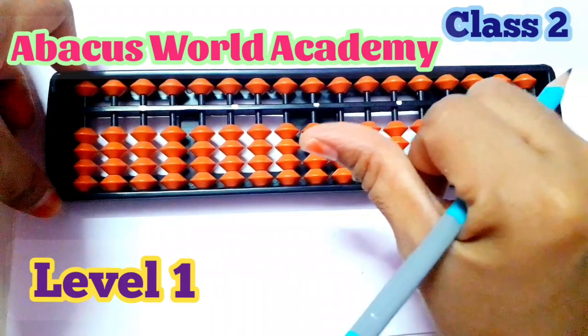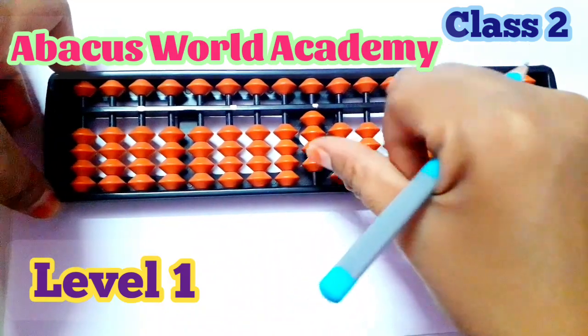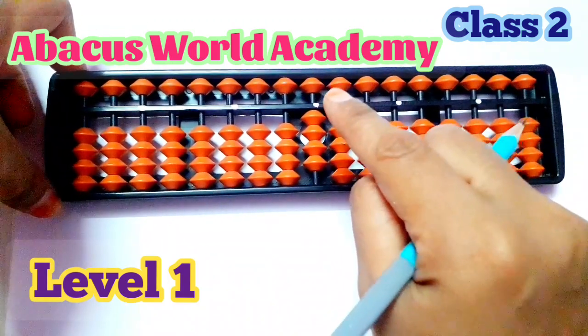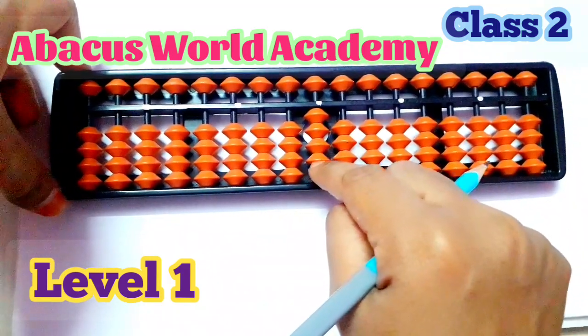Next, number one. So this is number one. Number two, number three, number four. So this is one, next this is two, next three, next four.